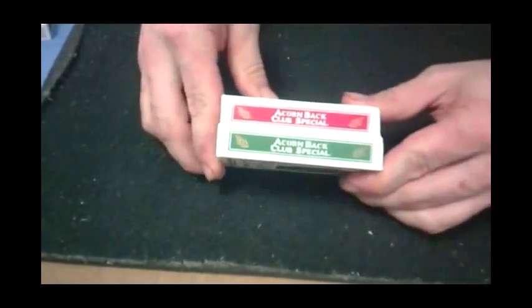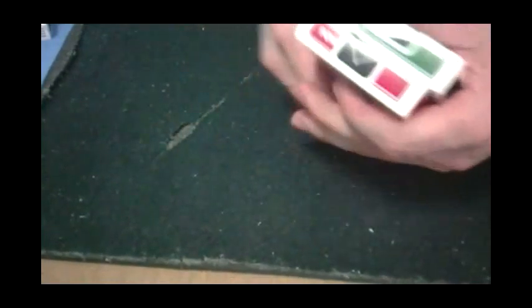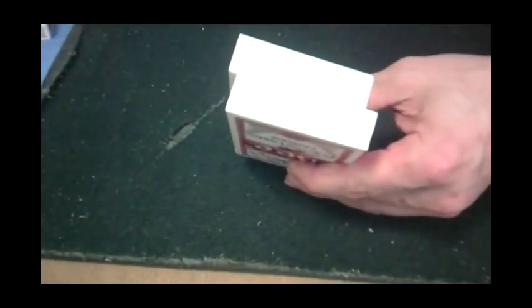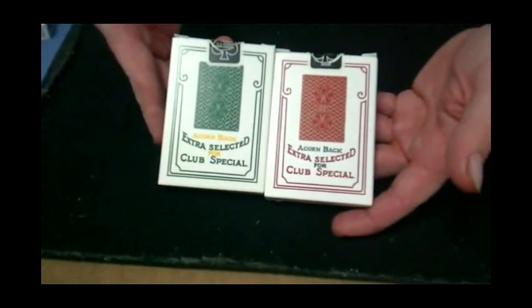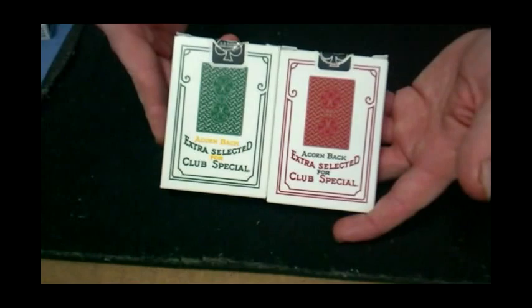On the other side, Acorn Back Club Special — not Diamond Back. On the top it says Poker, there's a black seal. On the bottom it's just standard trademark info, and it says Designed by TWR Hollingworth for the Conjuring Arts Research Center. And in the back is the standard back — it shows you the back design. It says Acorn Back, Extra Selected for Club Special.